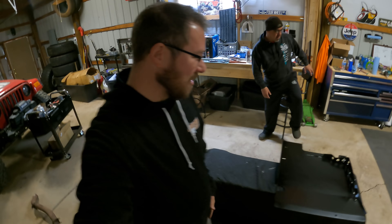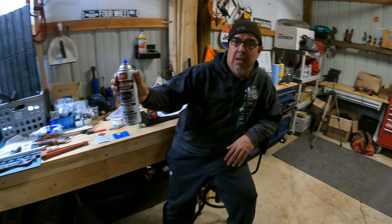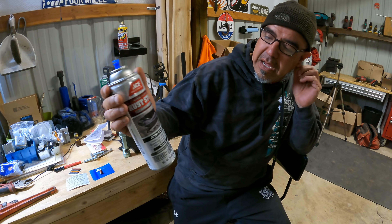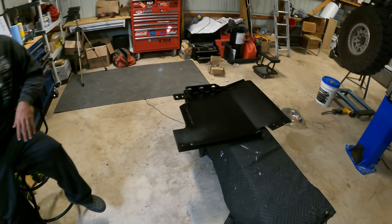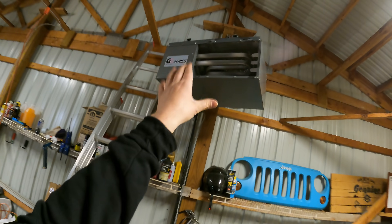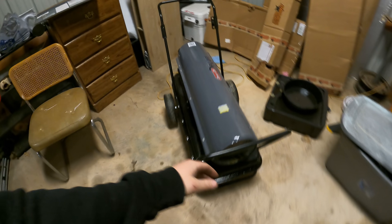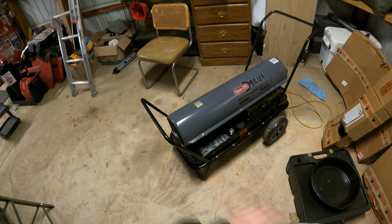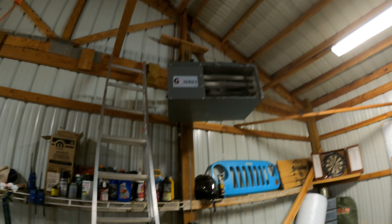After a few modifications to the skid plate it was time to paint it. I've never used this paint before - Mike just painted it and he swears by this stuff, so I figured we'd give it a shot. It's an ACE semi-satin and it works really good and holds up well. Got one coat on there now.